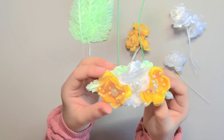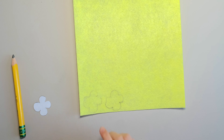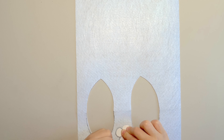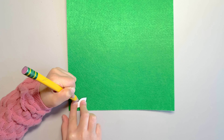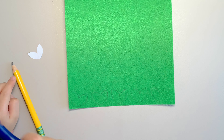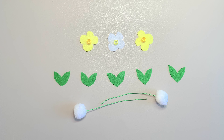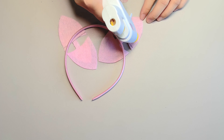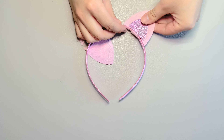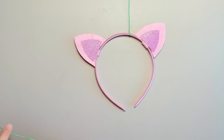Just like we did for Pandy and Mercat, cut out two cat ears from the pink felt, and two small ears from the pink glitter paper. Glue them together. Cut two pieces of cloth-covered wire of the same size, and glue the pom-poms on top to make them look like antennas. Cut off the stems from the leaves and flowers, and glue them together like this.